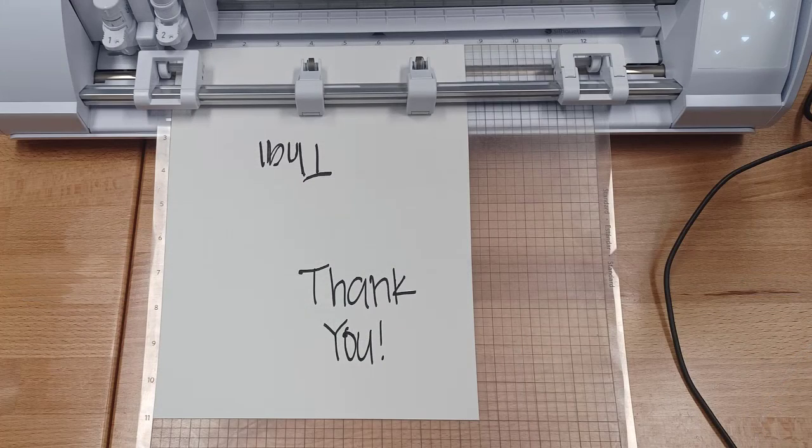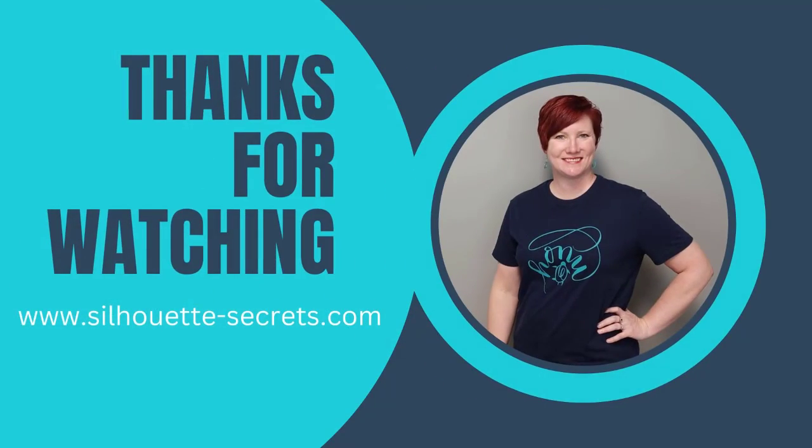If you have any questions, let me know in the comments below. Check out the links in the description below for additional information, and thanks for joining me. Have a great day!